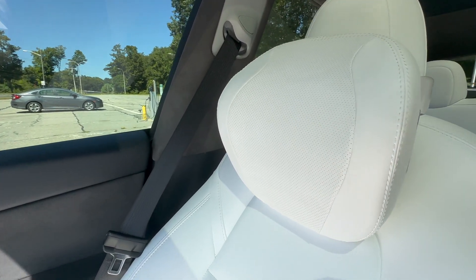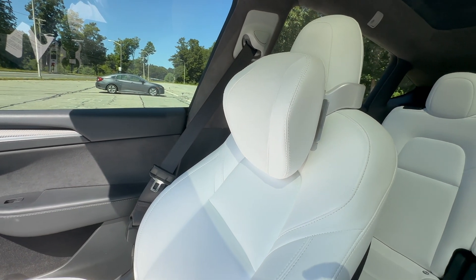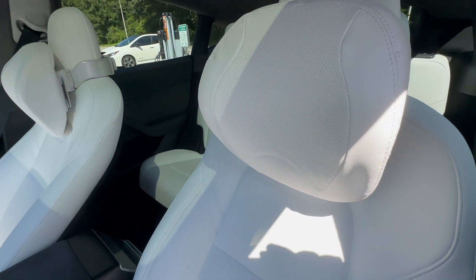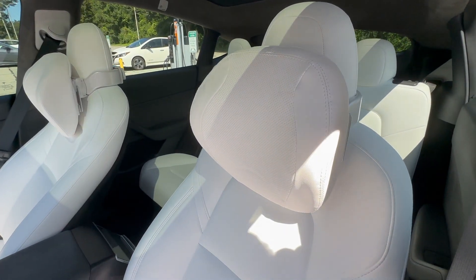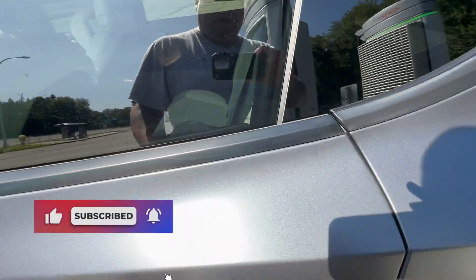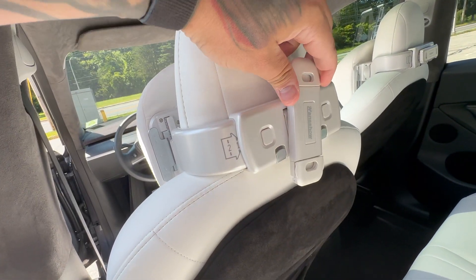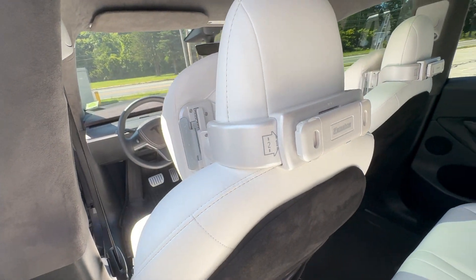It looks awesome — I wish it had the Tesla logo but there may be an infringement issue there. Overall it looks pretty awesome. The driver's side installed in literally under two minutes. I'm sitting here and I have it set about halfway up. Also worth noting: the phone holder in the back can rotate, so you can do portrait or landscape orientation for a tablet. Pretty cool.